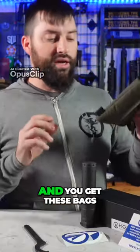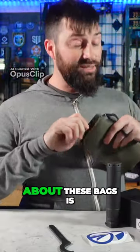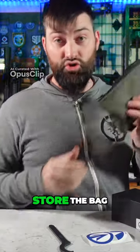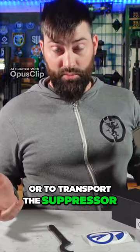You also get these bags — these bags are cool. What's super nice about them is they provide a very nice way to store the suppressor or to transport the suppressor.